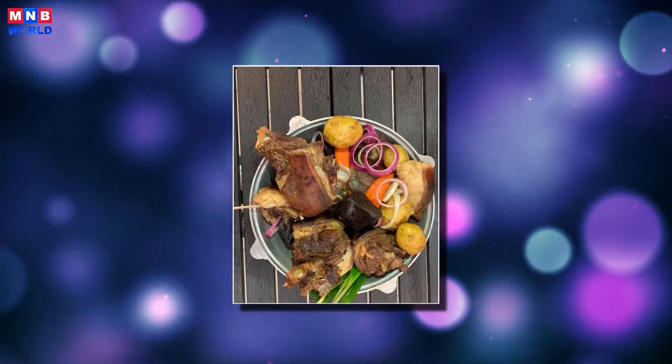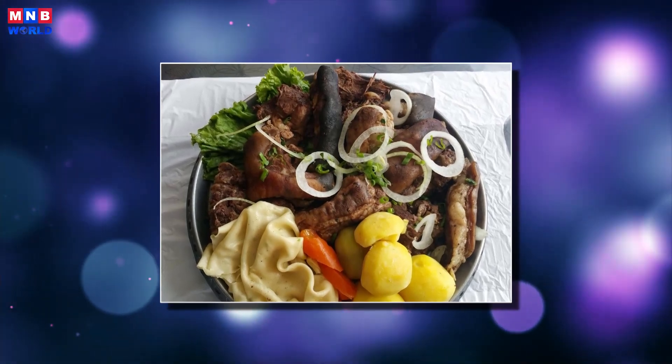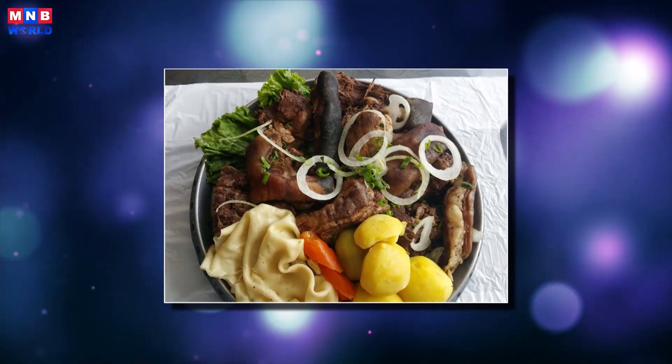Khorkhog is a Mongolian barbecue dish. Khorkhog is made by cooking pieces of meat inside a container, with hot stones and water that is often also heated from the outside.